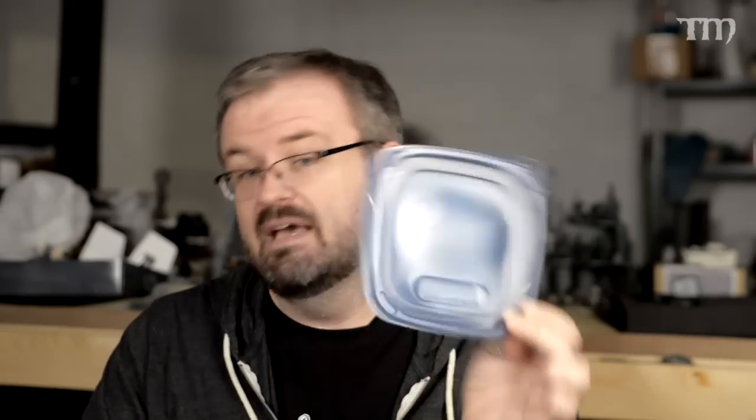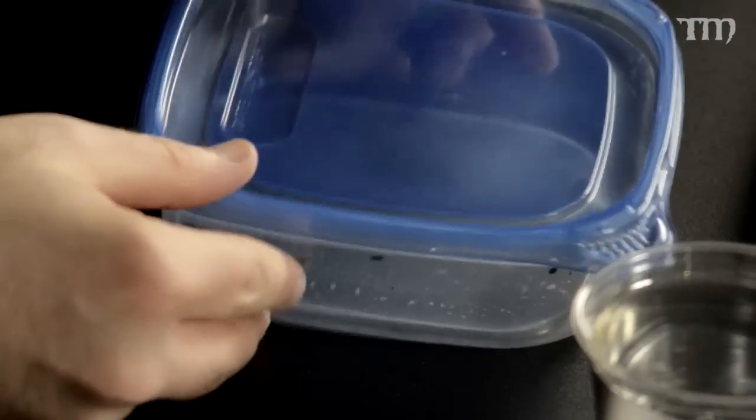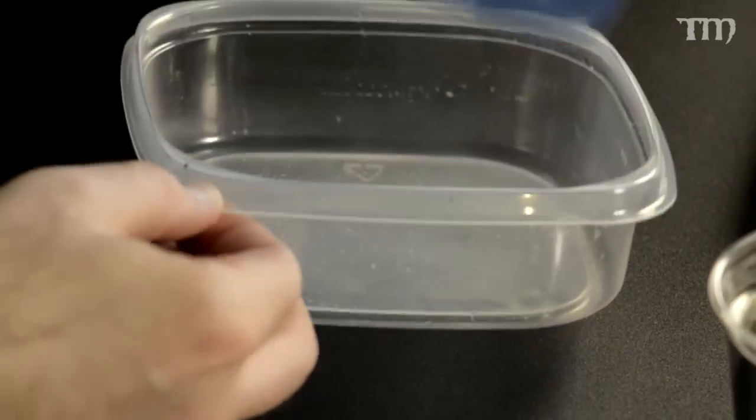All you need is a box that is airtight and preferably watertight. This is what I carry with me when I go paint at somebody else's house or my local shop — it always sits on my table when I paint. It's just a simple shallow plastic box from the grocery store — Glad makes these, and usually grocery store brands make them too.